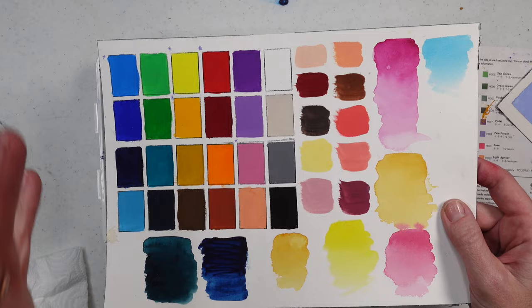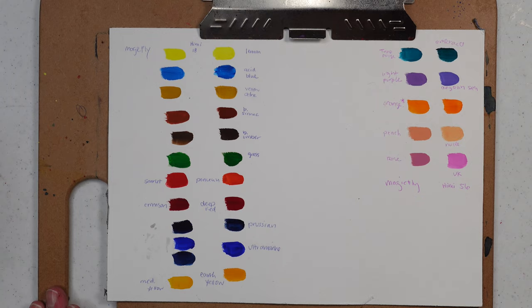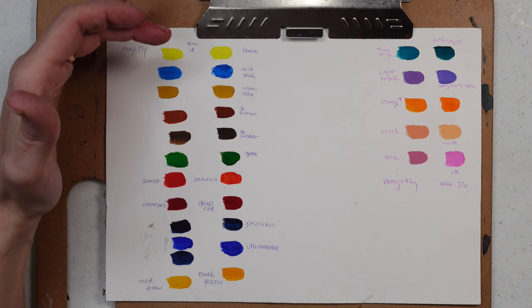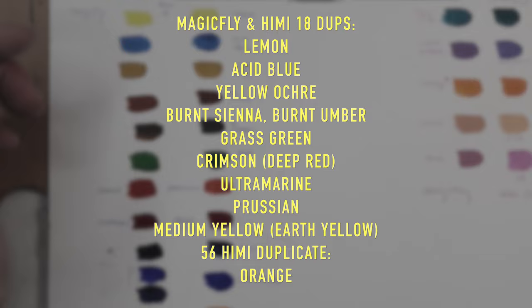I decided to do a comparison chart with both the popular Himi 18-color gouache set and the 56-color set against the Magic Fly, to look for duplicates. The following colors appear on screen showing the duplicates — the left columns are Magic Fly and the right columns are Himi.